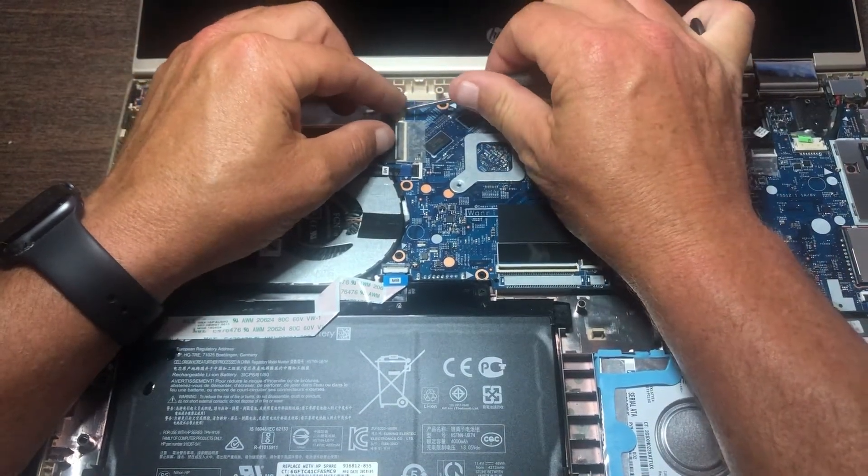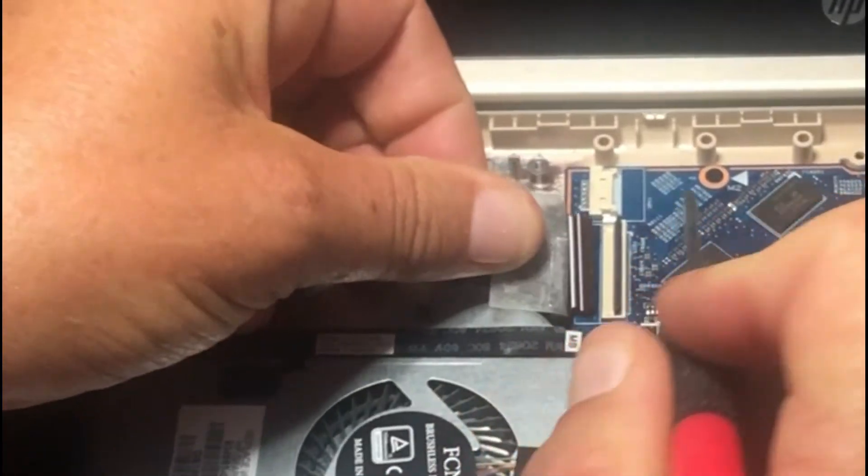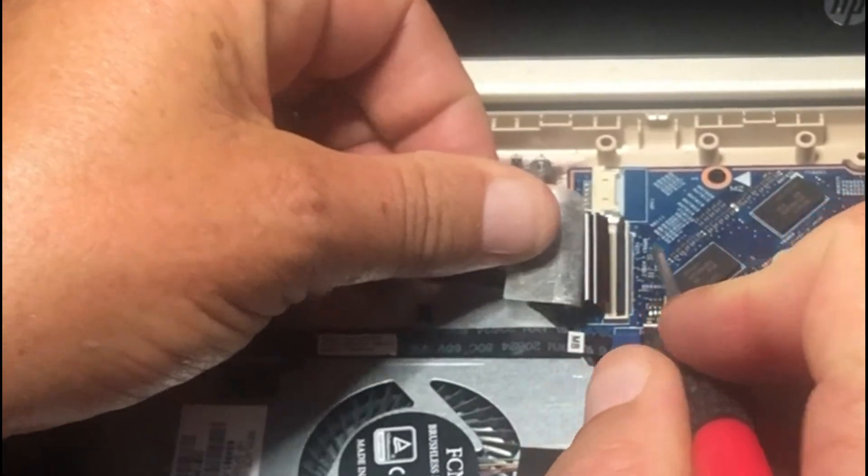Very easily, all you've got to do is just get it — it's got a piece of tape here. Just remove that tape, and the cable right there has a little ZIF connector that pops right out.